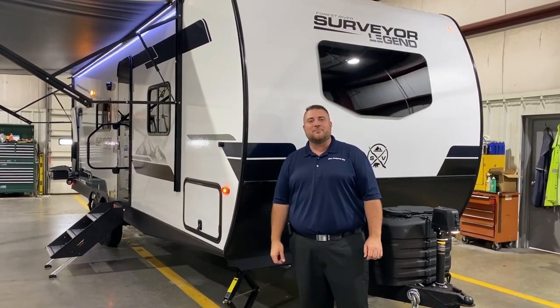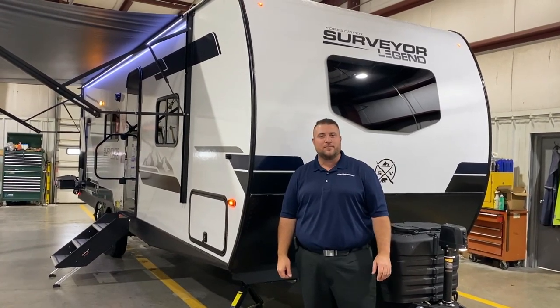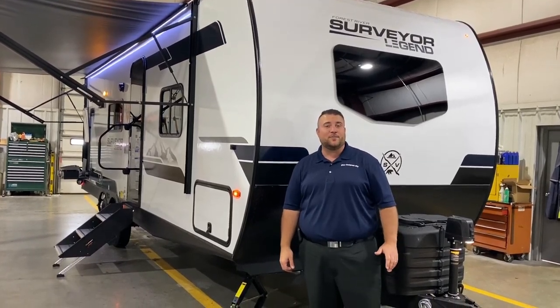Hello and welcome to the Outpost RV. My name is Jeremy and today we're going to take a look at the Surveyor 252 RB LE. This camper comes in at 29 feet 7 inches and weighs right at 5,800 pounds empty.